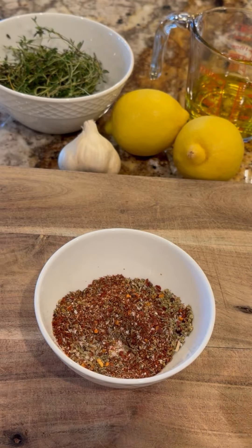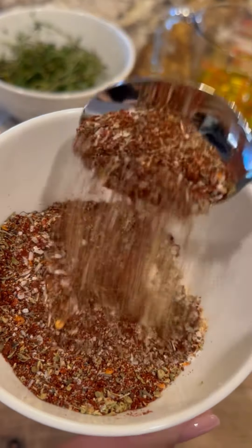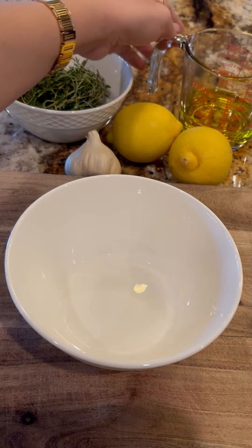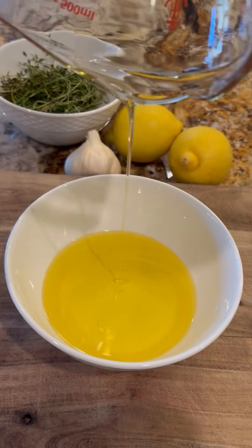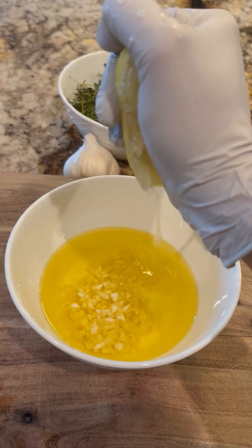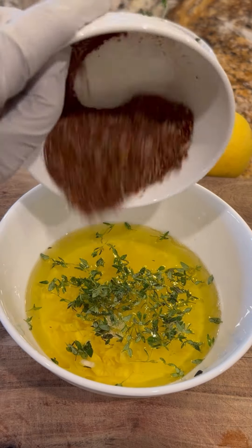I'm going to try and add a little bit of water. I'm going to mix it up a little bit longer. It's a little bit too. Let's go.